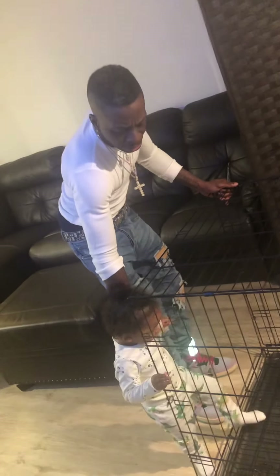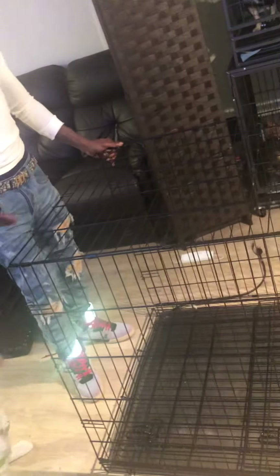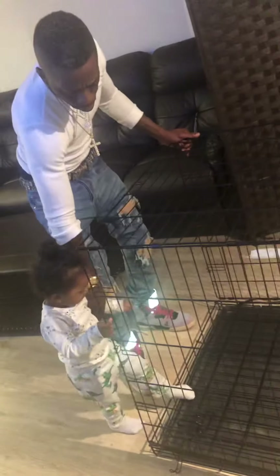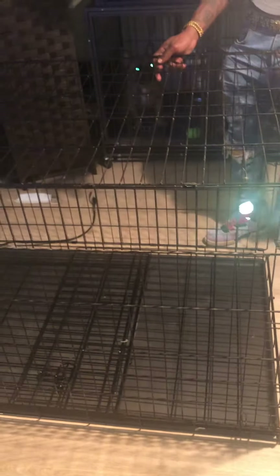I'm just showing y'all how fast and easy it is to connect. Now this cage right here, you can buy it from your local Walmart or Petco — about 60 to 70 dollars.